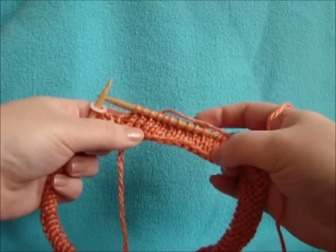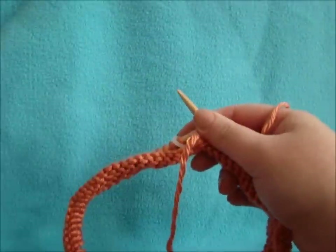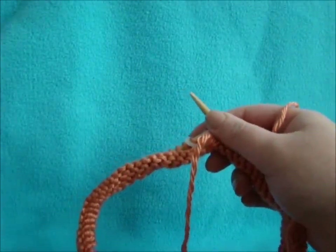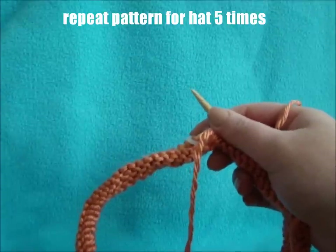Once we've done our 4 rows of stockinette it's time to start our pattern. All the information on this pattern will be written in the description box, so you can look ahead to that. We'll be repeating the chart for the hat 5 times.